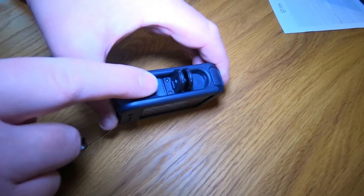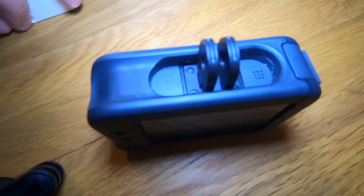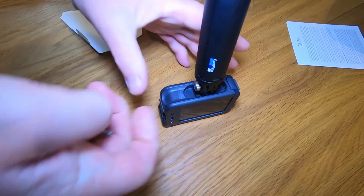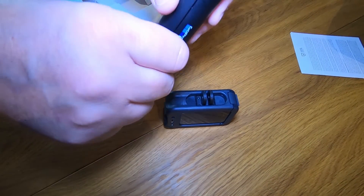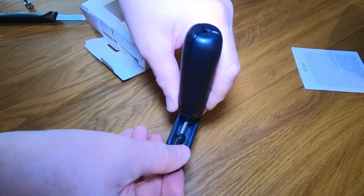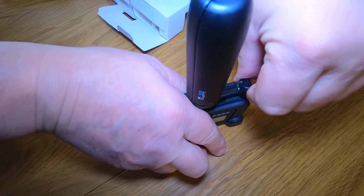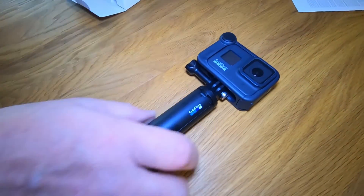It's also got a cutout there, and what that's designed for is the little thumbscrew that comes with it. Let me see if I can screw this on. It's got to go the other way, hasn't it? You just sort of get to it there. That's it.